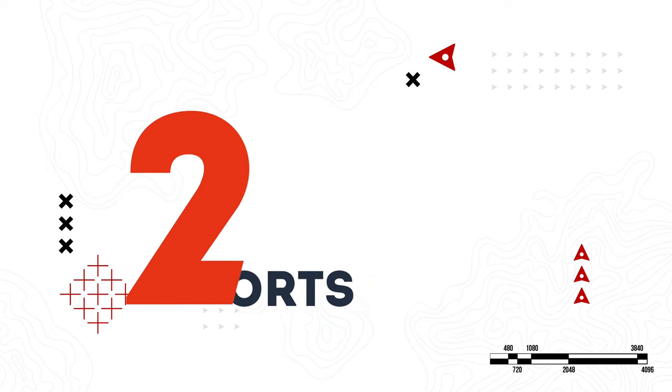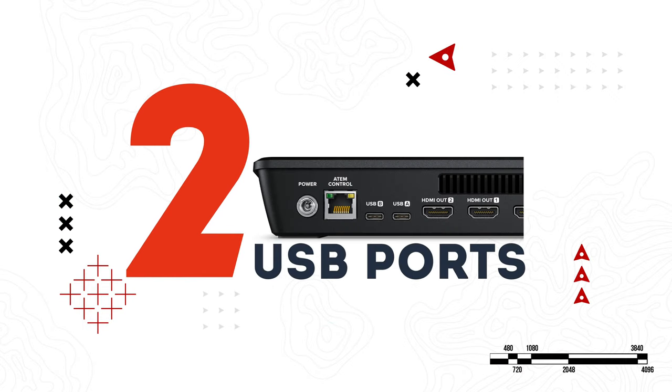The other thing that got doubled is USB ports — there are now two of them. So one could be connected to a hard drive for recording while another is connected to your computer, serving as a webcam or streaming online. There's also the gigabit ethernet port for streaming directly or controlling the ATEM on a local network.